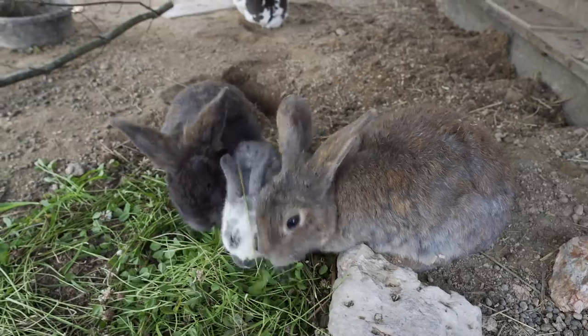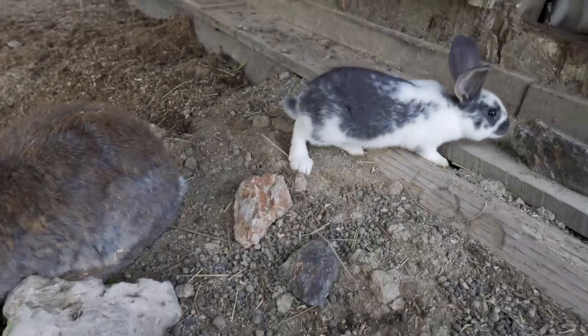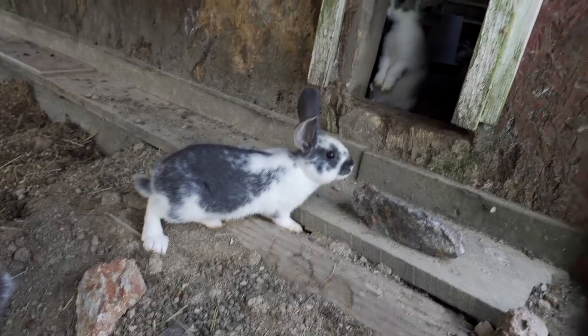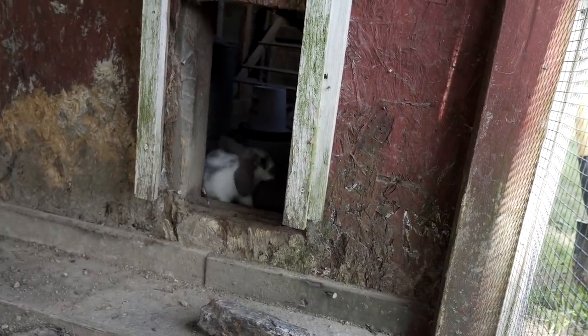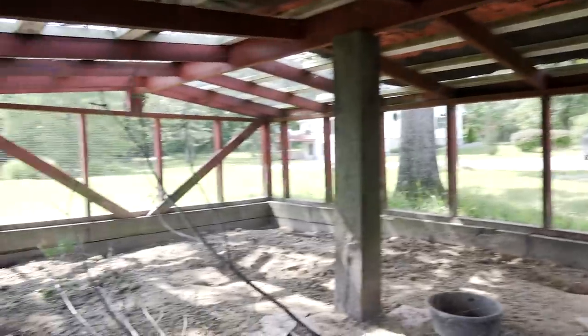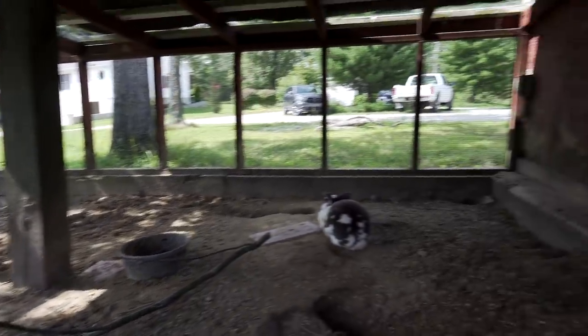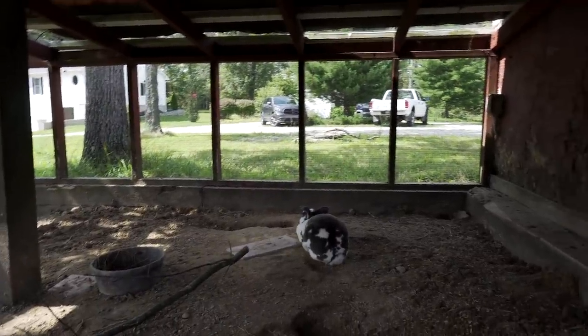But these are our two breeding mothers. Here comes another little guy. I love it when they stand up on their back legs. I think it's cute. But our colony here, it's just not big enough for this many rabbits. So we've got to do something about that.